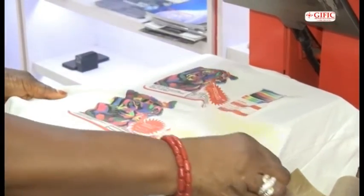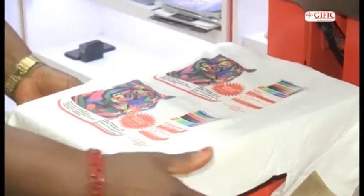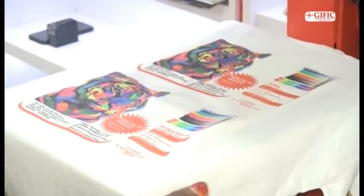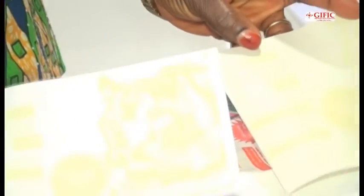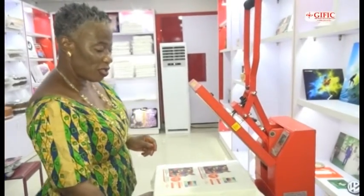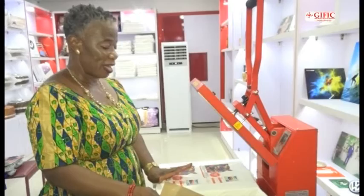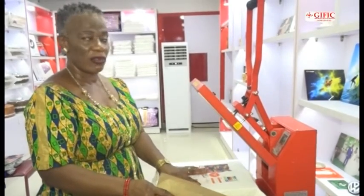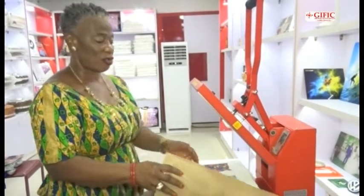Remember it is peel hot, so peel it hot. If you look at the two papers, you can see that all of them released all the toners. There is no toner left on the paper.